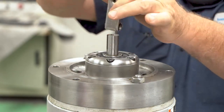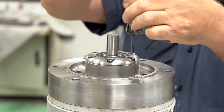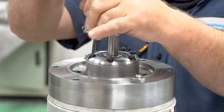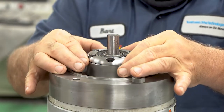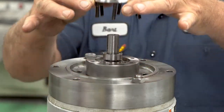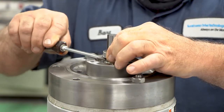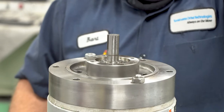Next, we will remove the bolt and washer. When the bolts are loosened, you can lift up the cover and the seal together. After that, we will have to remove the collar. Please note that the collar is directional, so remember which way it is facing upward.